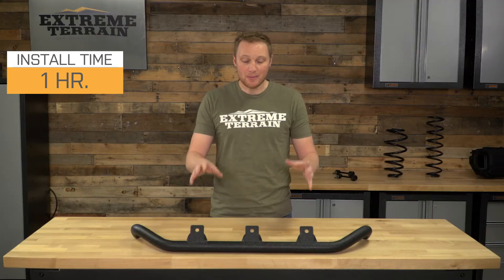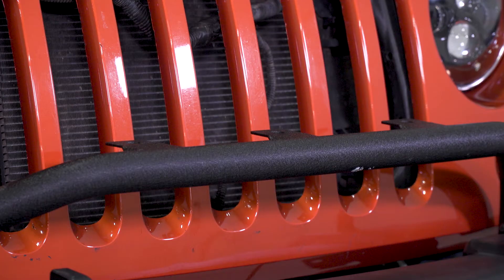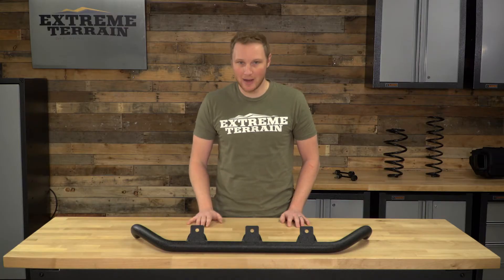After that, you are going to be mounting your lights and doing all of the wiring, and that might take a little bit more time. But as far as the bar itself, it's definitely under an hour for a very easy install. This light bar comes in at right around $100, which is very affordable for something that comes out of a Mopar box.